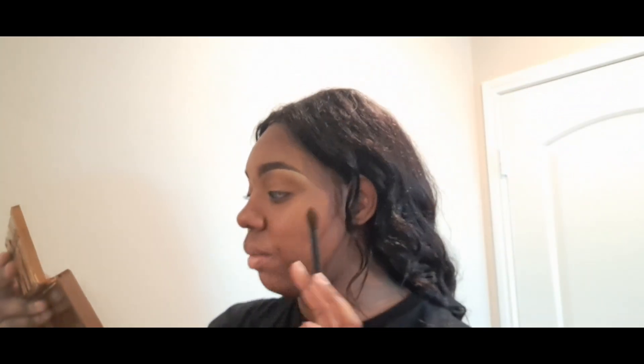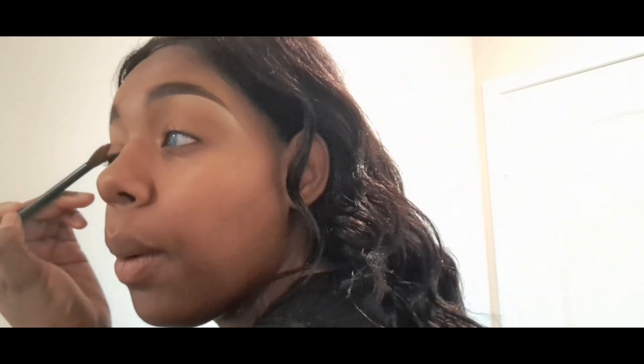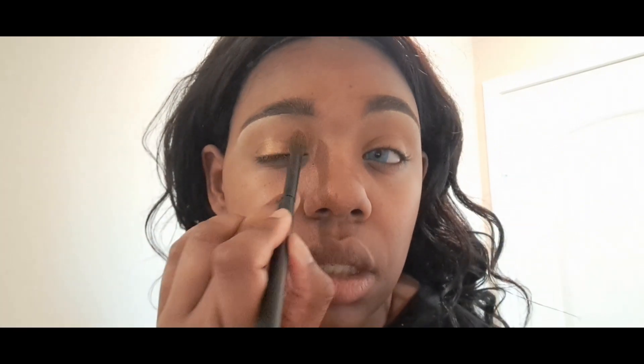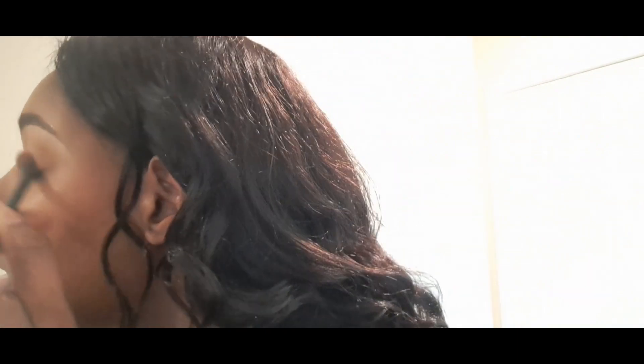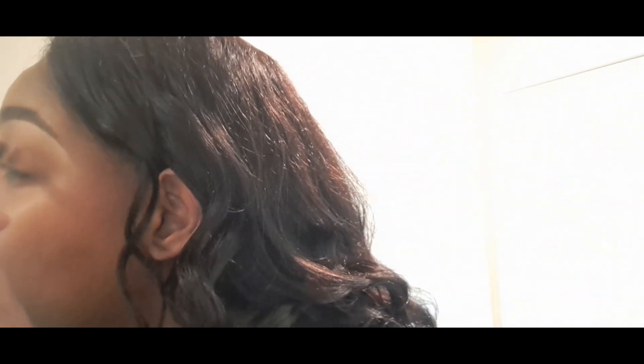I just got my hair done. I'm putting some eyeshadow on — I'm using the Urban Decay Naked Honey palette. This is like my favorite palette. If I just want to do a simple look with a touch of shimmer, I will definitely go into the Urban Decay Naked Honey. There's something about the shade HBIC — I absolutely love it. It's my favorite shade to put on.